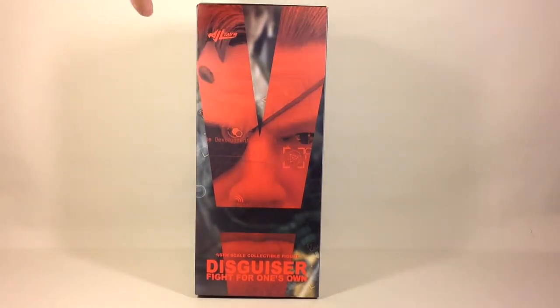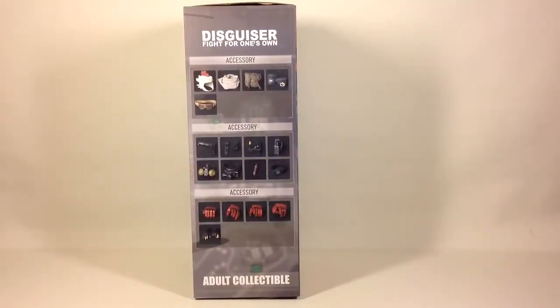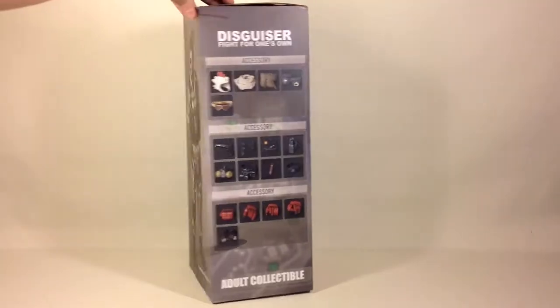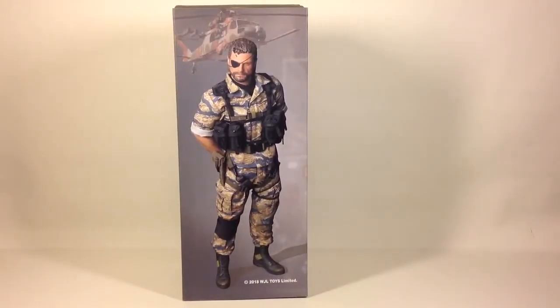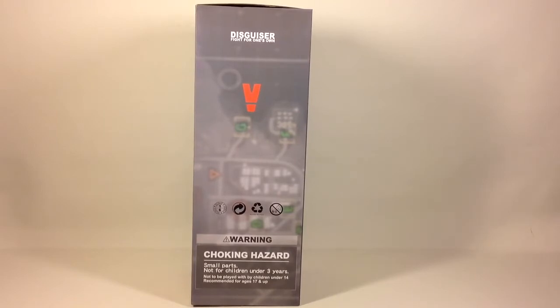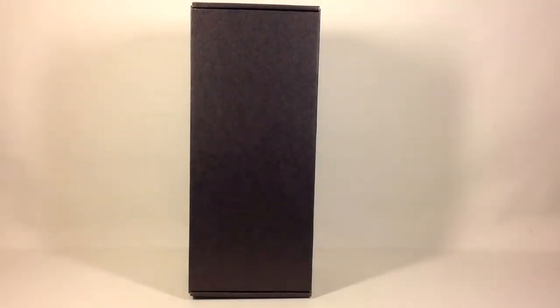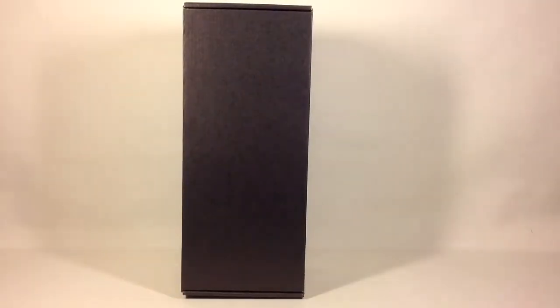On the front of the box you can see a picture of the face of the actual head sculpt and the figure. On what I think is the right side of the box, you can see pictures of the accessories. On the back there's a picture of the figure itself, and on the other side you have some simple graphics and warnings. The box also has a sleeve that you can take off.